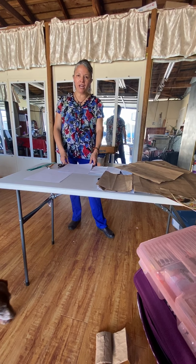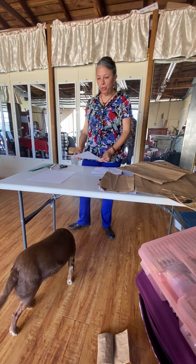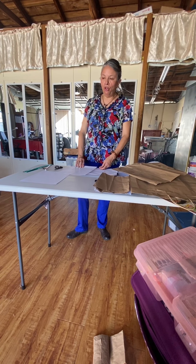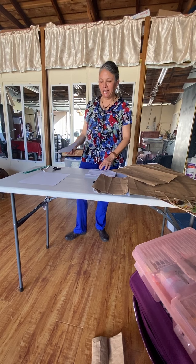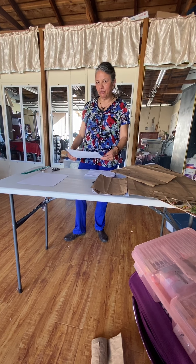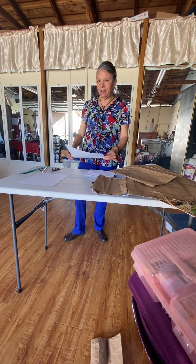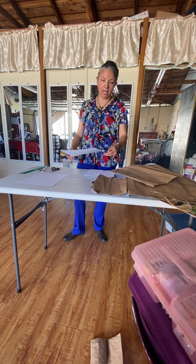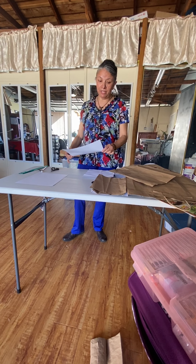Hello, this is Ms. Calabrano. I am going to show you on this mini video how to fold a mini booklet as an option to visualize your mini visual diary that you're going to be doing for my R1 and commercial art students.